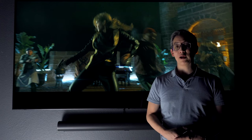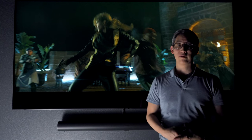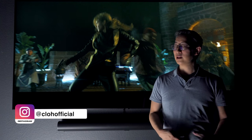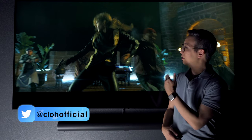Once I got all the speakers set up, all I had to do was go into the Sonos app and run the optimization to get everything set up perfectly for the room. I'm sure there are still some optimizations to make, but for now let's go ahead and test out what this sounds like using one of the movies I like to test speakers with — John Wick.